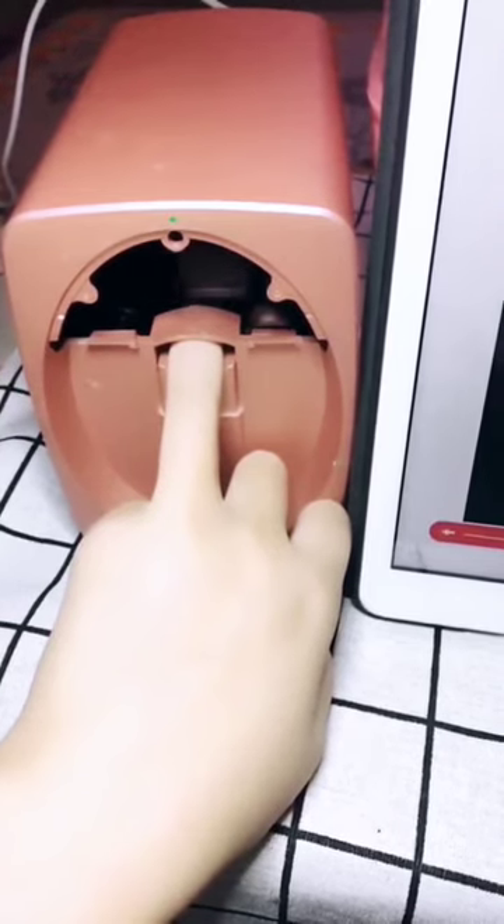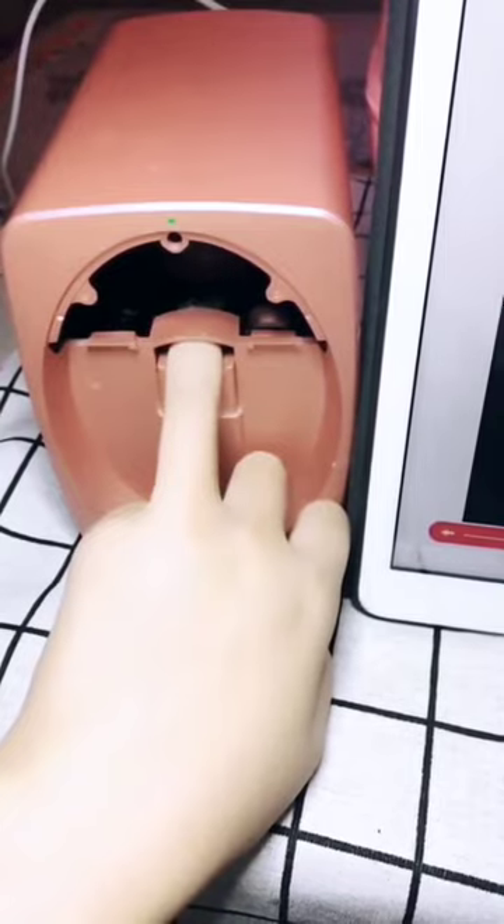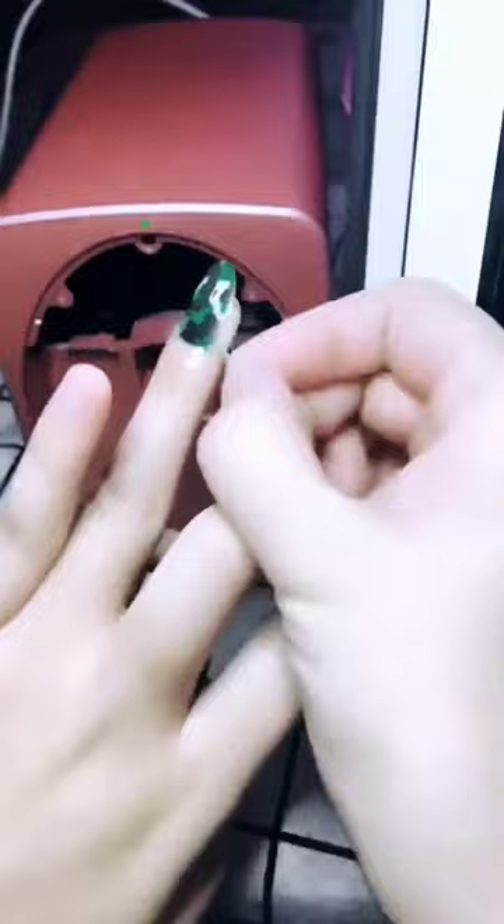The robot takes pictures of each finger with its two 3D cameras and then stitches them together. This is then sent to their sophisticated algorithms, which determines how the nozzle should move. Few minutes later, you'll have a fresh set of perfectly painted nails.